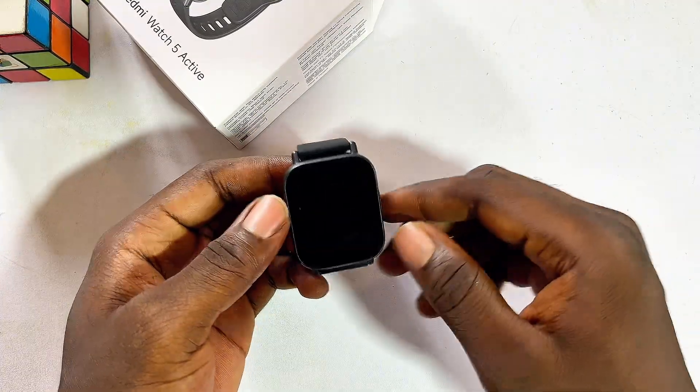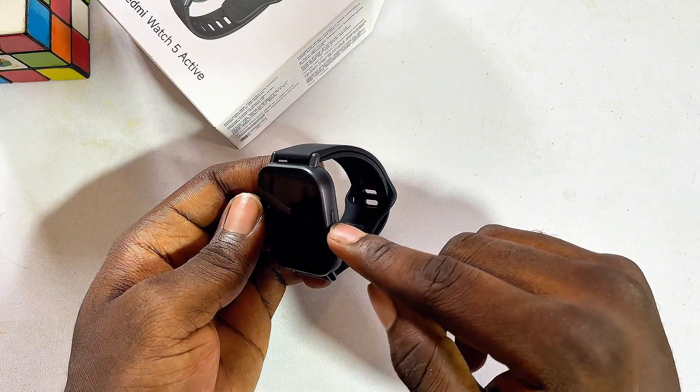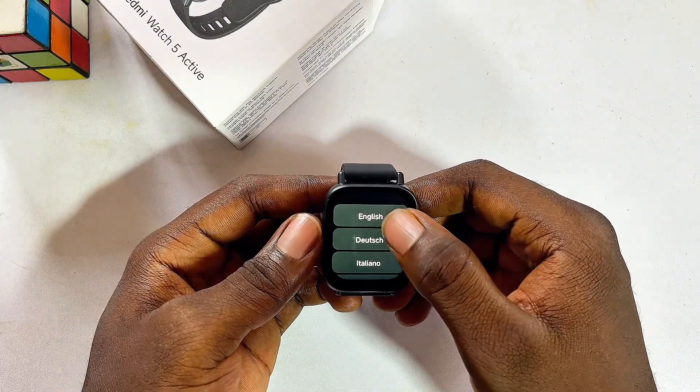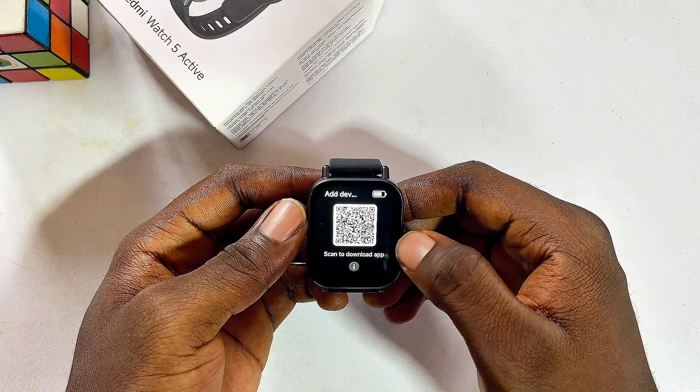Now let's go ahead and set up this device. Press the power button on the right-hand side — press and hold for a few seconds. Now you want to select your language; in my case I'll be selecting English. After that, you want to scan the QR code shown on the watch.